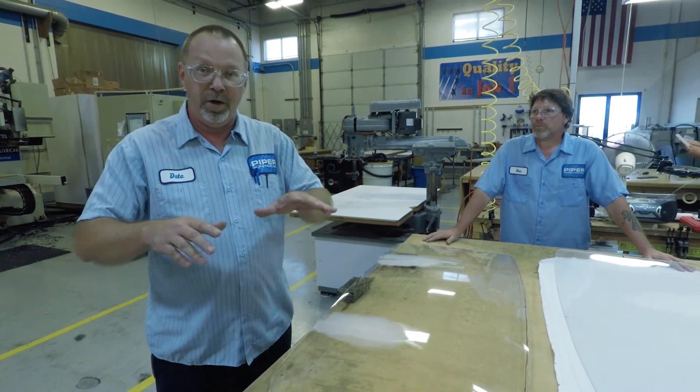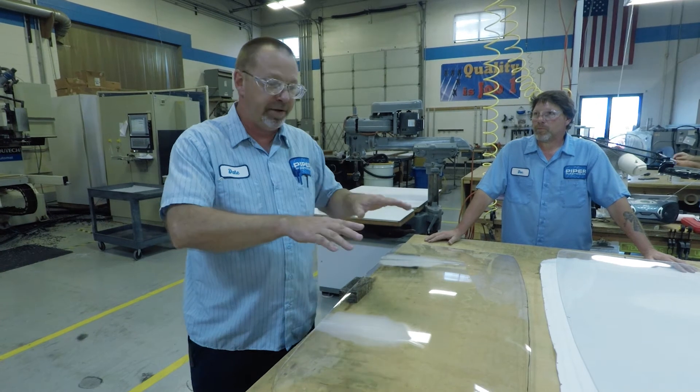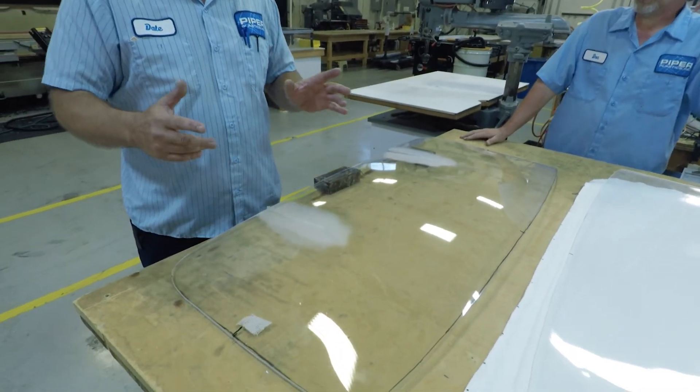We pulled a few molds off that, kind of freestyle, heated up some acrylic, pulled a couple molds off of it. And then what we did — we have basically a clamshell mold, or a male-female mold.